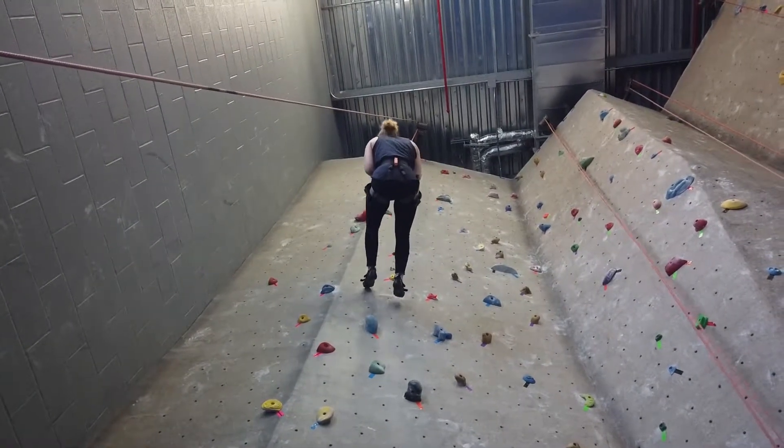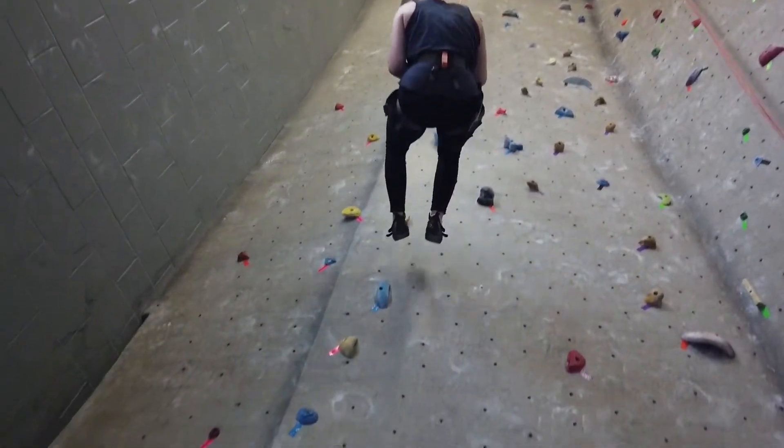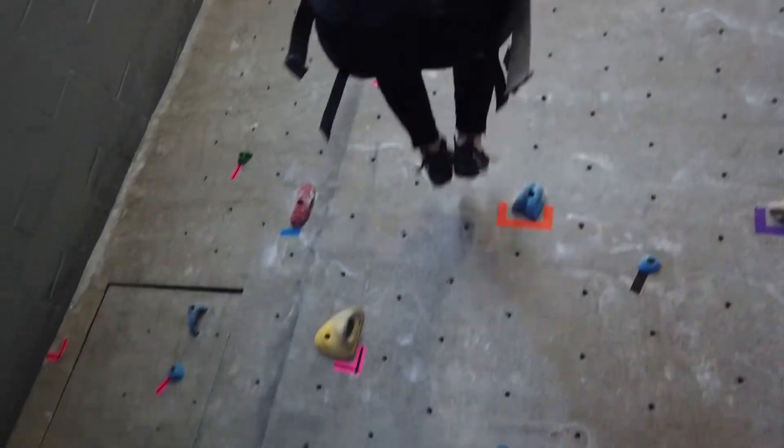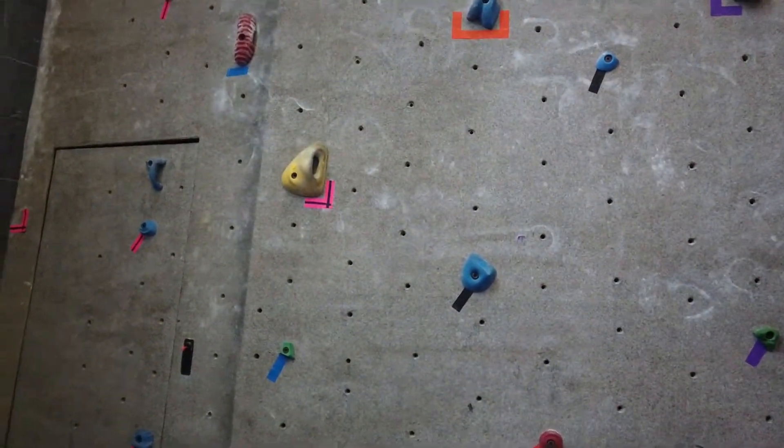Now if you notice, her feet are up close to where her hips are and she's just doing little bitty jumps as the belayer lets out the rope, and now she's gonna get her feet underneath her. So once you are about four or five feet off the ground, you can go ahead and bring your feet underneath.